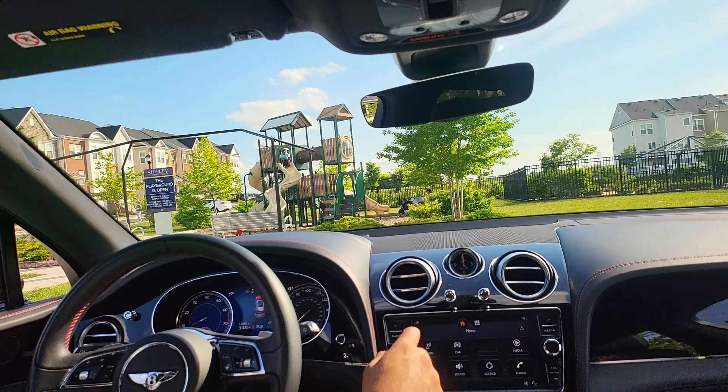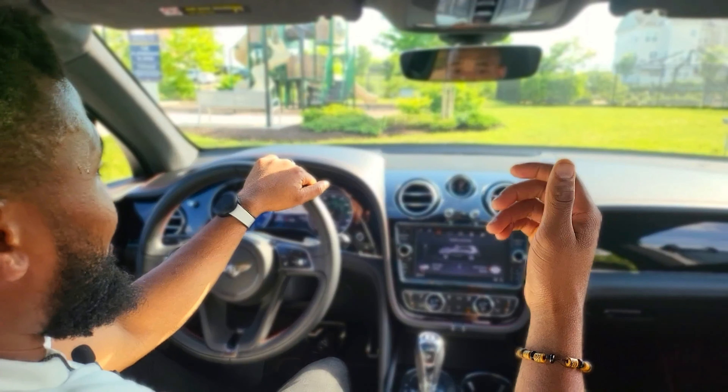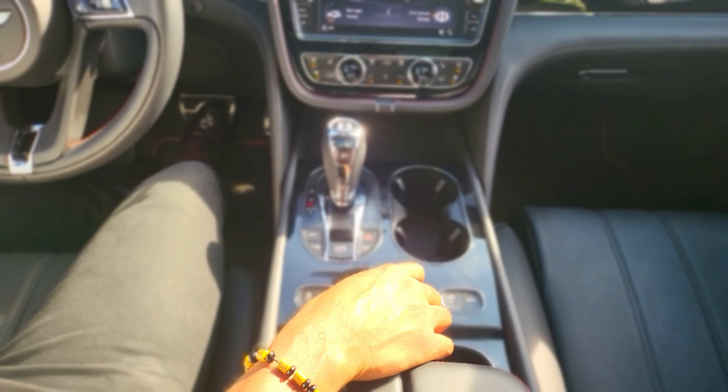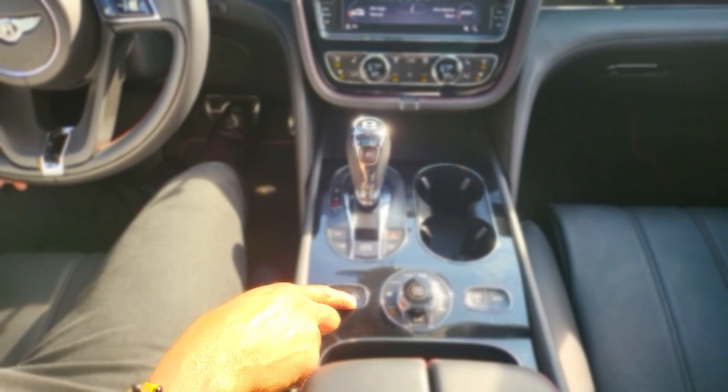We're going to go through the infotainment system. The first thing you notice is that this looks like a 10-inch or 8-inch infotainment screen. This is a 2018 so it has Apple CarPlay and Android Auto, and you have the regular map that Volkswagen uses on the Audi, the Porsche, and of course here on the Bentley. Everything feels very nice to the touch — when you click it, you can feel like you're making a proper input. It's a touchscreen.